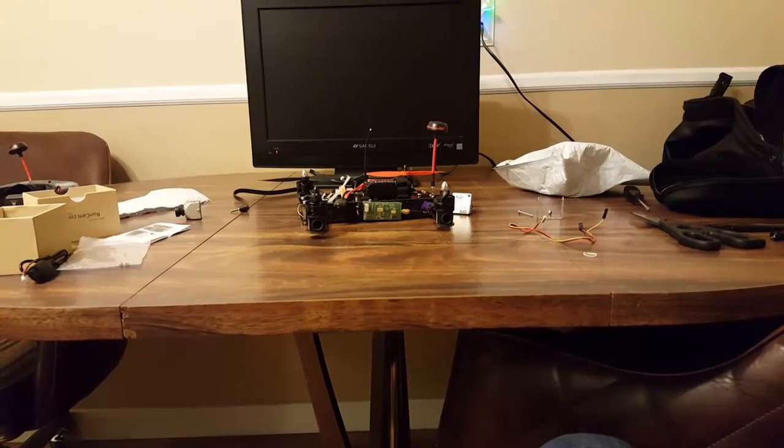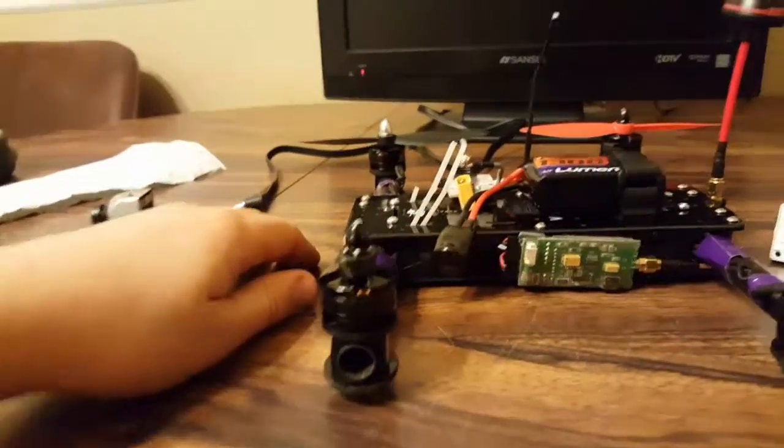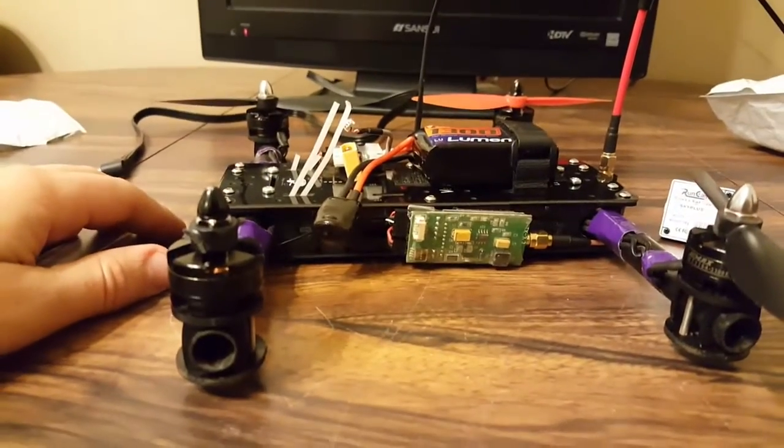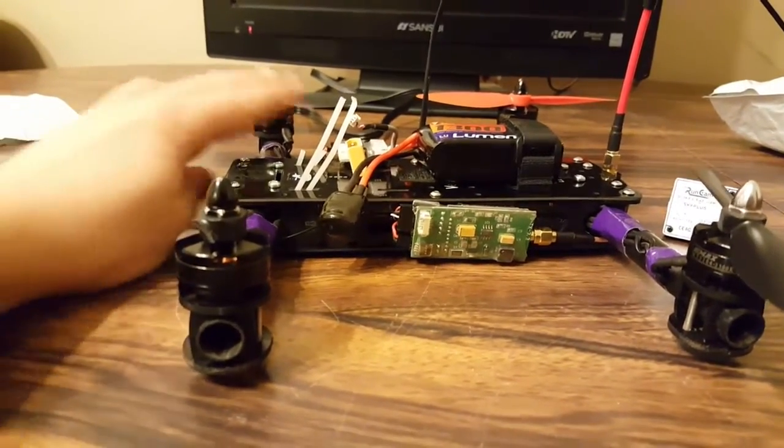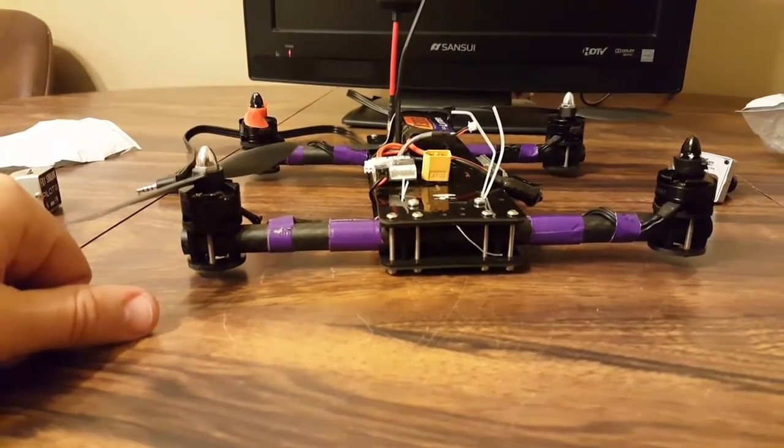Hello, welcome to the first episode. On the table today we're gonna do a couple reviews. We're gonna go over my first purchase of an FPV quadcopter, which is the Versacopter from Flight Test.